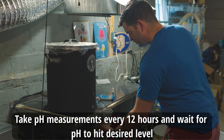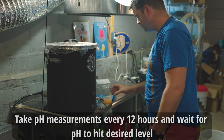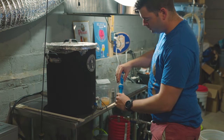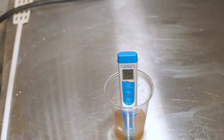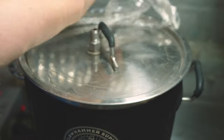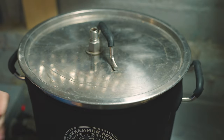I let the wort sit with the lactobacillus and gradually begin to sour. I took regular pH measurements about every 12 hours and found that only 36 hours later I had reached a below-target pH of about 3.15 — a little more sour than I intended, as I was hoping for 3.2. At that point I didn't want to risk the wort getting any more sour, so I stopped the kettle souring process and continued the brewing process to get it into the fermenter.